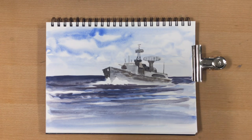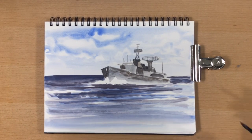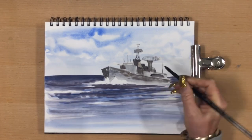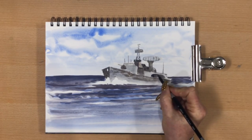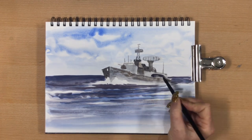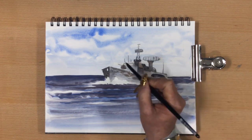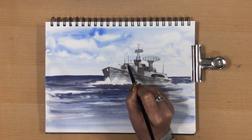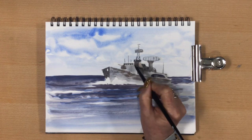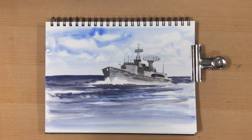I apologize for the shaking — I'm mixing my water and paint and it's wobbled the table. Now I'm going in with the shadows into that undercover walkway on the side. I'll pop these windows in at the top — there are a few little windows on the deck where the captain would stand and all the main crew that run the ship.